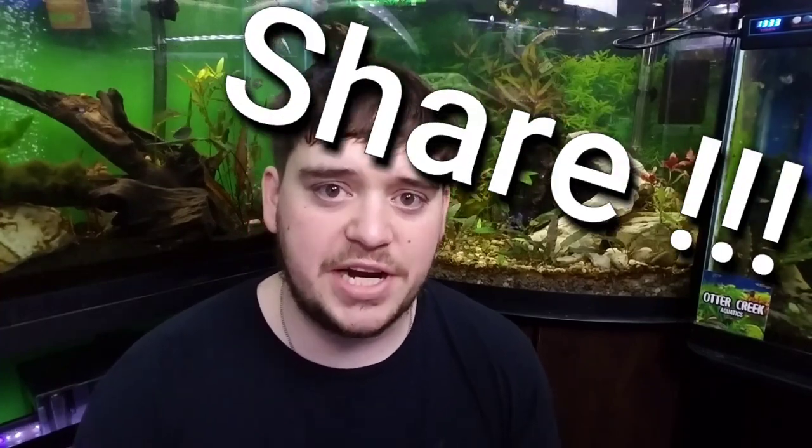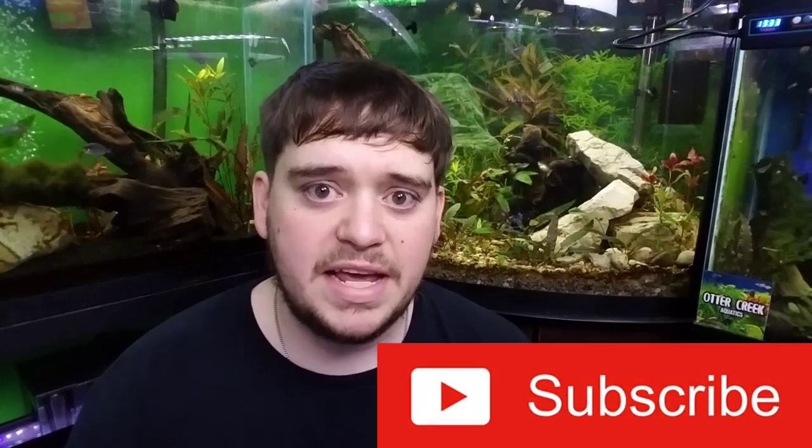My question for you all today is: do you find better success in potted plants or bare root plants? Let me know down in the comments below. If you got some value out of this video, go ahead and hit that thumbs up button, or share it if someone else may benefit. If you're new here, don't forget to smash that subscribe button and ding that notification bell. Keep following your dreams and keep inspiring — until next time everybody, see you!